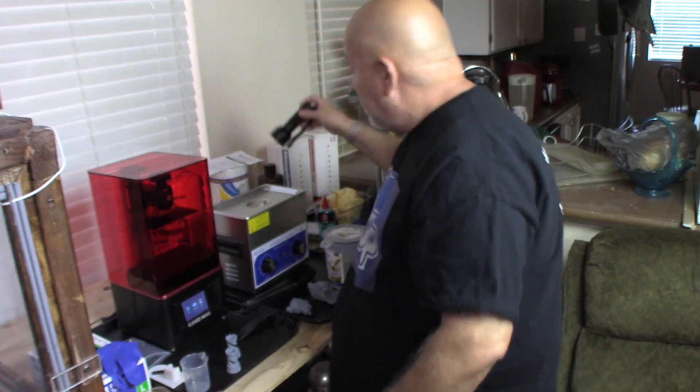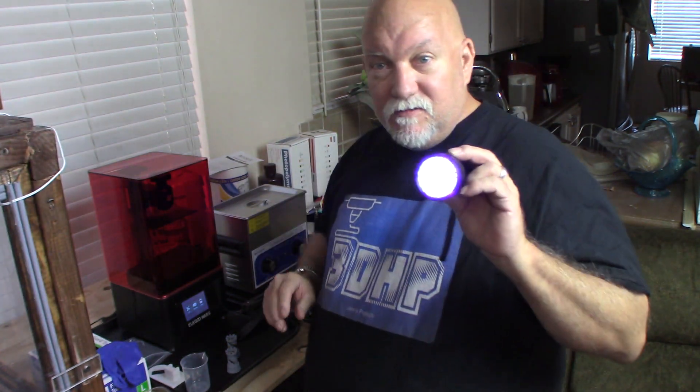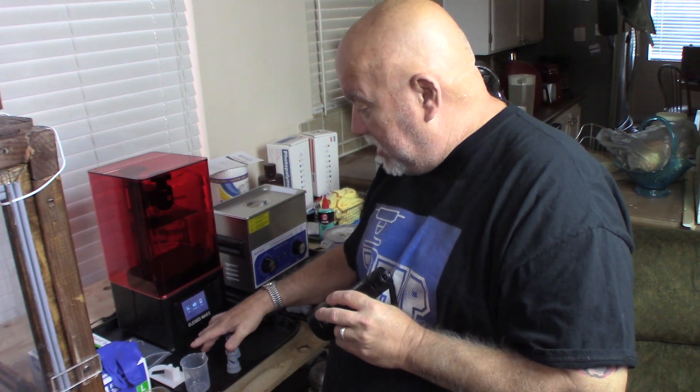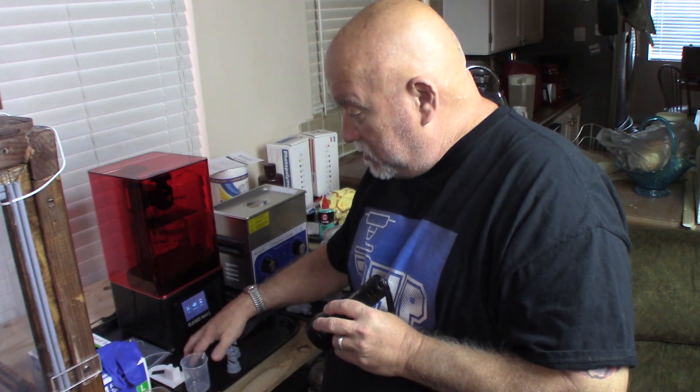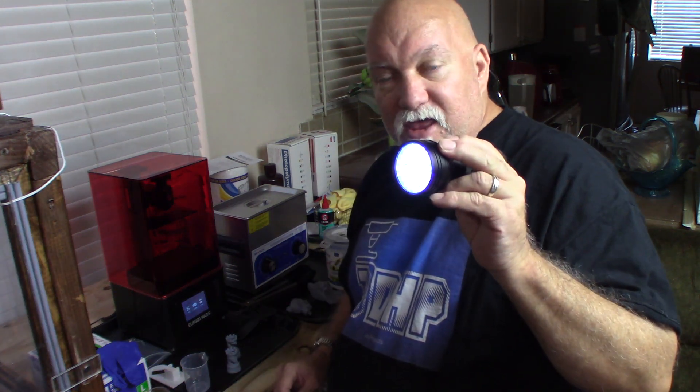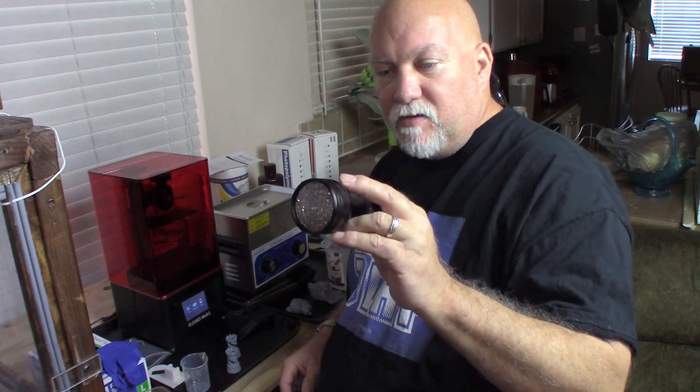Another good thing to buy: get a UV flashlight. Any resin that you get on your tray, on the table, on your tools or utensils — anything that you didn't quite properly wipe off — you can hit it with a UV flashlight, hold it on it for a few minutes, and you can cure that resin and just peel it right off. So this is very handy to have. On Amazon they're like $10 and up — this one was probably about $15. Just pop in three or four AA batteries.